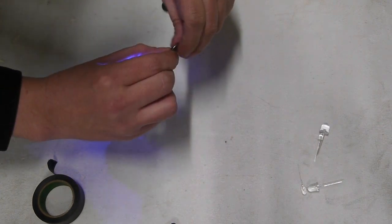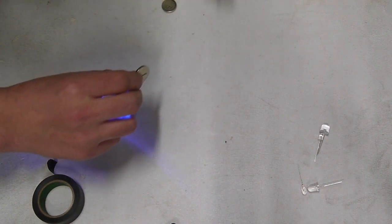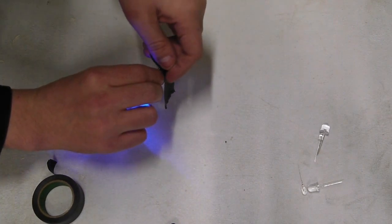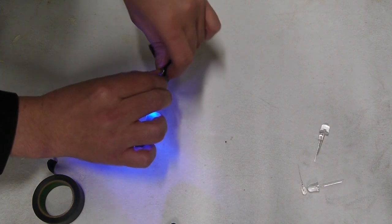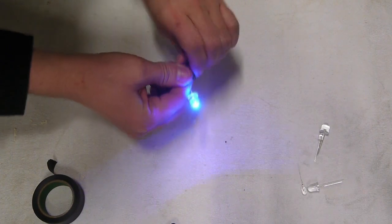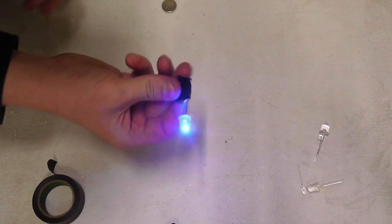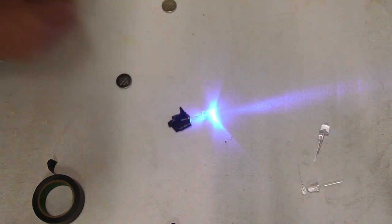The next step is to secure the LED to the battery itself. I'll be using some electrical tape because it's strong and sturdy. Surprisingly enough, you can get anywhere from one day to two days, even up to a week, off one charge of these batteries. It's pretty crazy, actually.